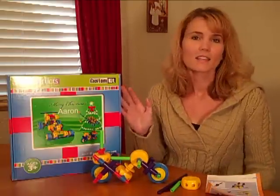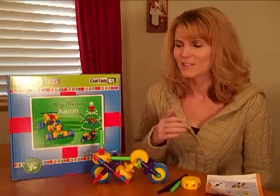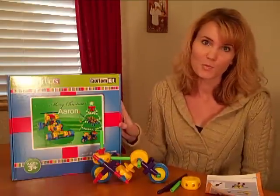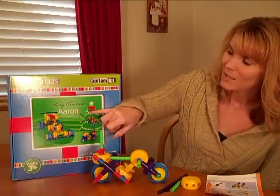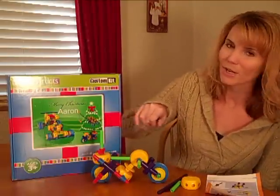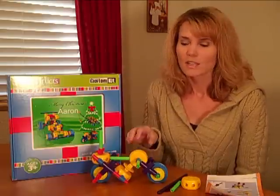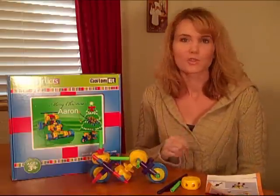You know how kids love things that are personalized for them — it has their name on it, or they know you made it just for them. Well, that's what you can do with SuperStrux. As you can see, it says Merry Christmas, Aaron. Aaron is our six-year-old. We had that put on there — you can order that. And you can also choose up to three of these models to put in the kit. It's just your choice.